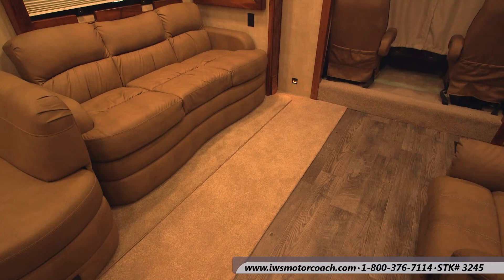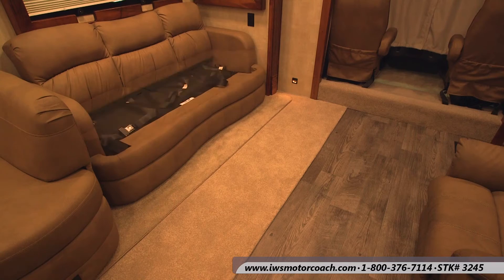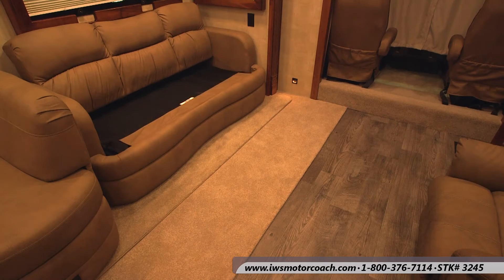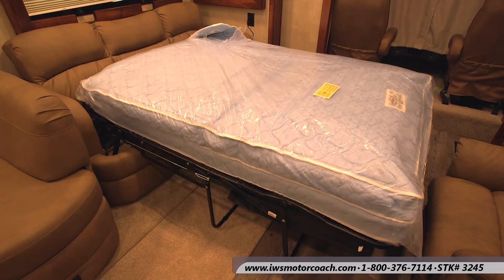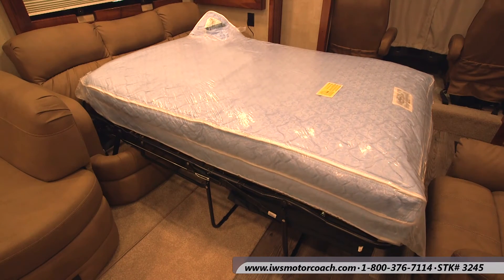Now we're going to go ahead and fold out the Hi-To-Bed. It does have an air mattress in it and they're very easy to inflate — this is just a little bit faster than real time. It comes with a 110 pump to inflate and deflate the air mattress.